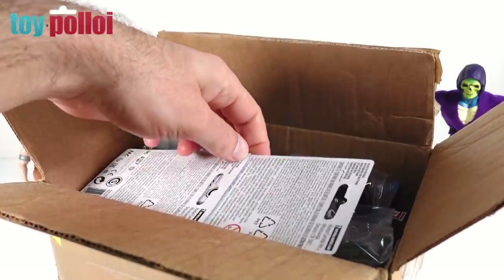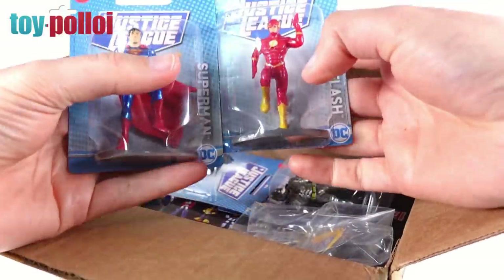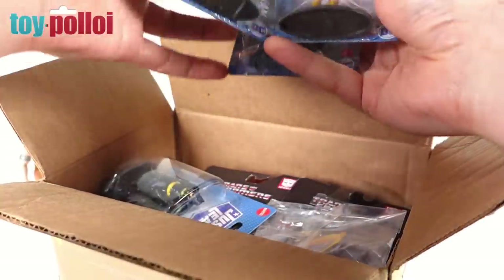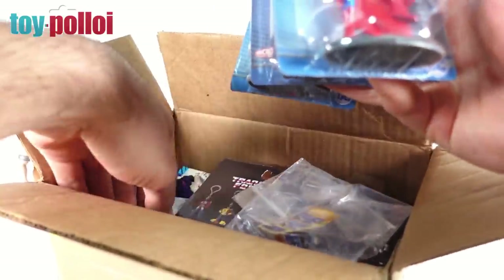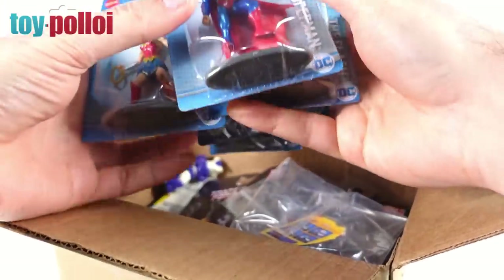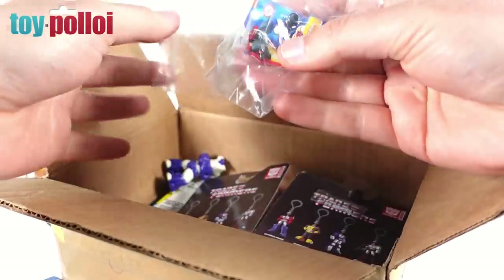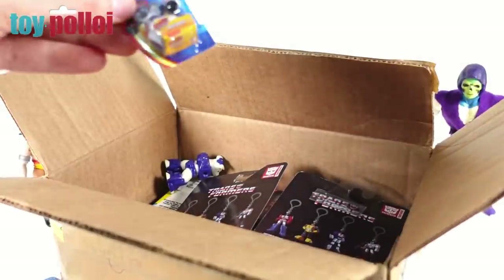It looks like we have some new ones of those. These are made by Mattel — these are the Justice League. We've got Superman, the Flash, armoured Batman, and then that looks like another Batman. In the bottom there's what looks like Wonder Woman, which looks like a full set. Then we have a few other things including a tiny little blister pack — let's just open that up.